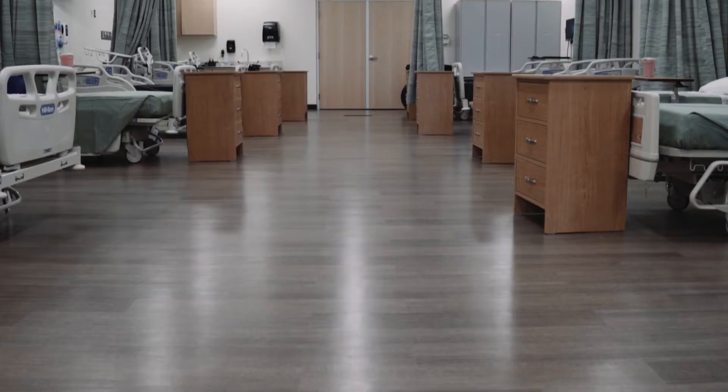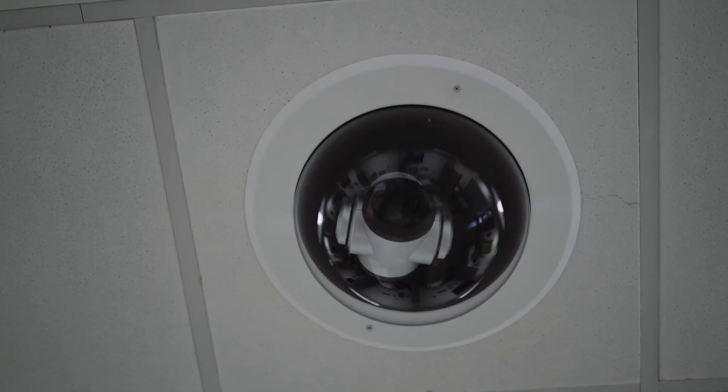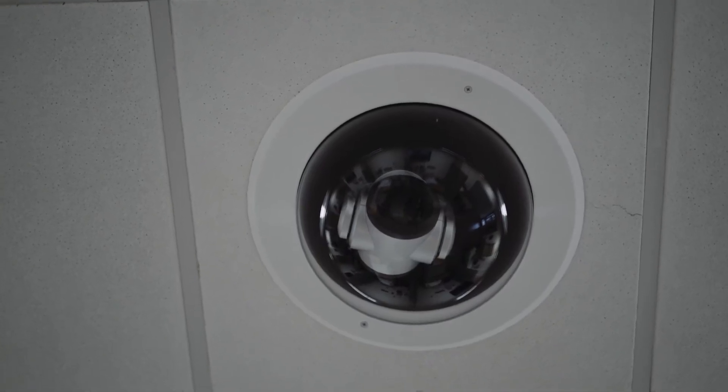Light bulbs kind of went off and they said, show me how to use that. We needed to have some expansion, and our nursing assistant lab was one of those critical areas. Our primary goal is to really prepare the best healthcare workers that we possibly can.